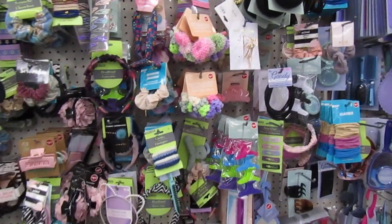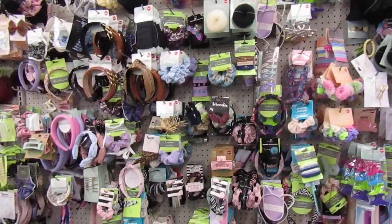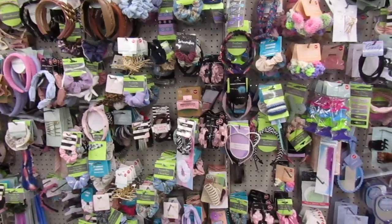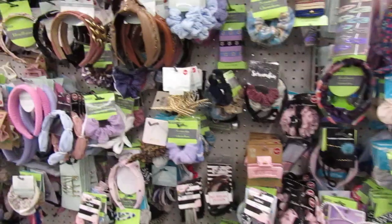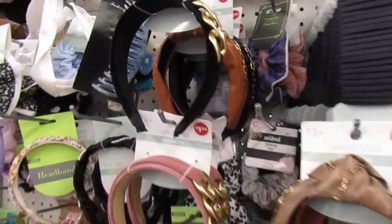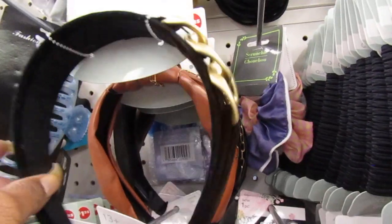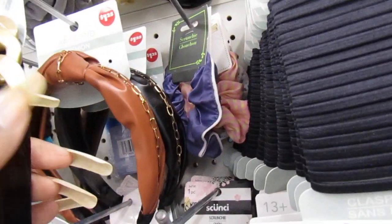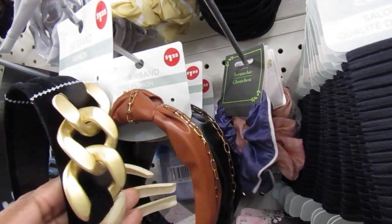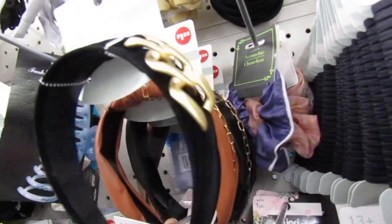Let's stand back so you guys can see they have a whole lot of hair accessories here. And I see this cute headband right here. Look how cute that is. It's like velvet and it has this gold chain on the side. That is so stinking pretty. Look how cute that is.